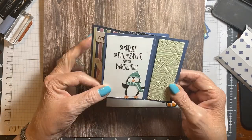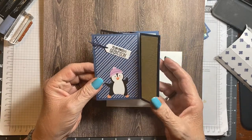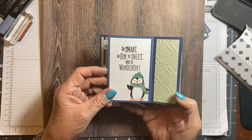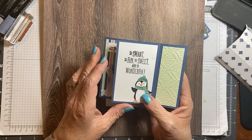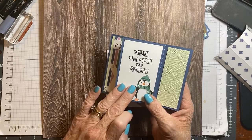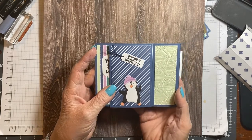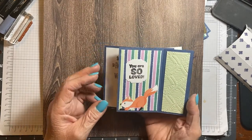This is the card we're going to be making. It's called a pinwheel card or a tower card — I've seen it both ways. Isn't it adorable? This says: so smart, so fun, so sweet, and so wonderful. That's where I will sign our names and say who it's from. And so proud of you. To an amazing grandson. You are so loved. This is for Jacob and Wesley.